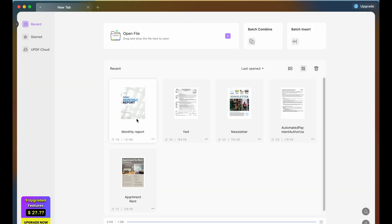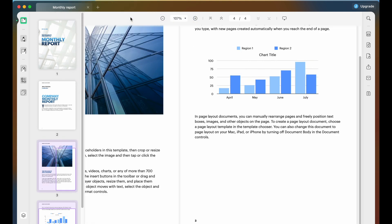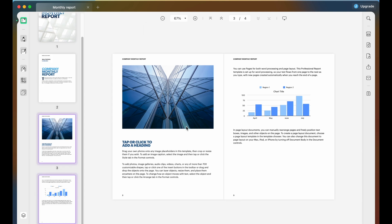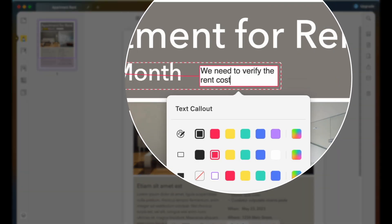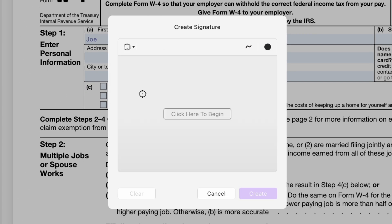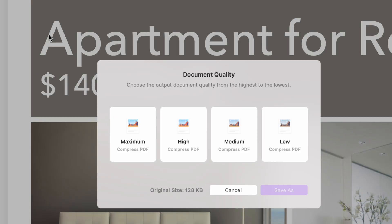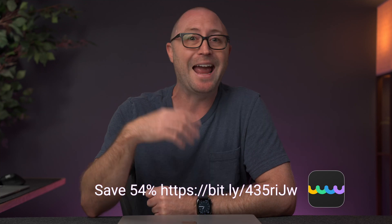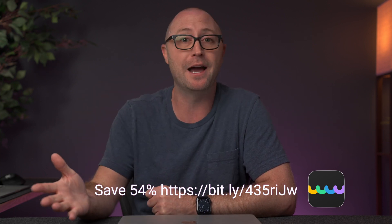I'll talk more about the display in just a minute along with performance, design, and some things I do not like. But first I want to thank UPDF for sponsoring this video. UPDF is a one-stop solution for all your PDF needs that allows you to create and edit any PDF using Mac, Windows, or mobile devices, all with a single license. You can set UPDF as your default PDF reader for a fast and fluid reading experience. Annotating documents is easy — you can highlight areas, leave comments, or add stickers. You can complete fillable documents and create your own signature using the mouse, trackpad, or a typed version. Other features include exporting to multiple formats, reducing PDF sizes, adding OCR, and more. You can try all features for free and save 54% on UPDF plus get 10GB of cloud storage using the link in the description below.